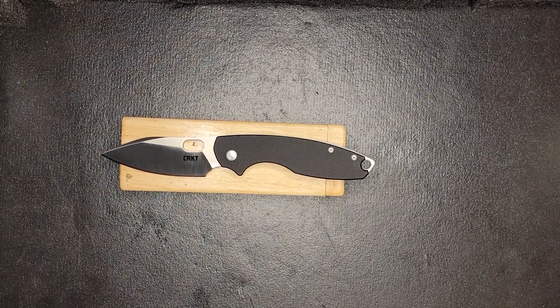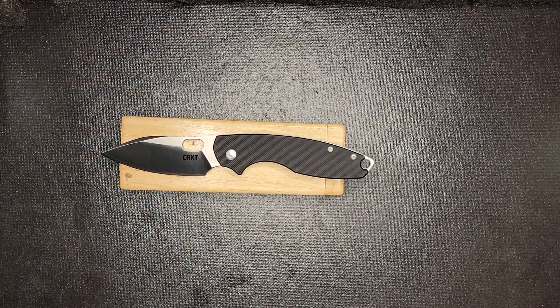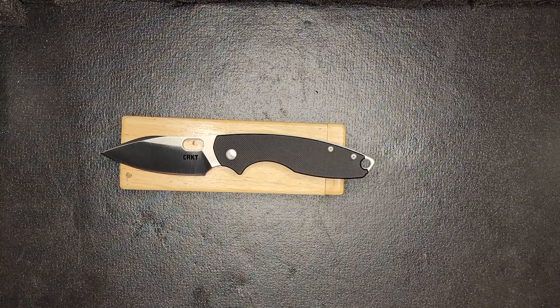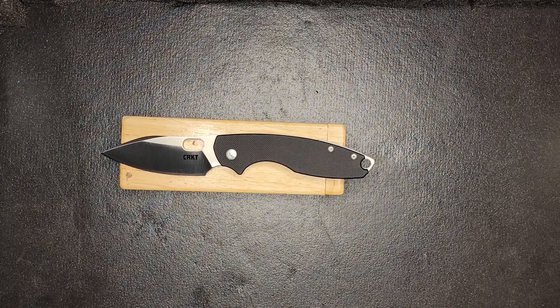What's going on YouTube, Blade Edge here. Got another short review slash overview for you. This has been one of my favorite knives that I've carried. We've been reviewing some of these budget knives — I wouldn't necessarily say they're all budget knives, so we're just gonna call them knives. I've had a good time with this one.